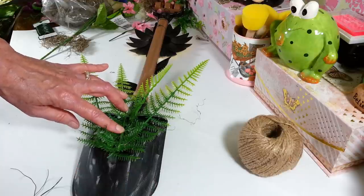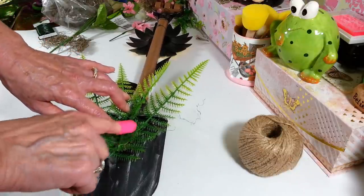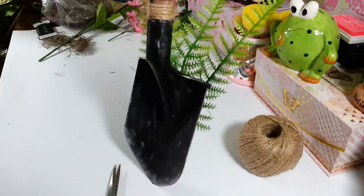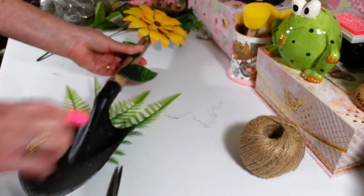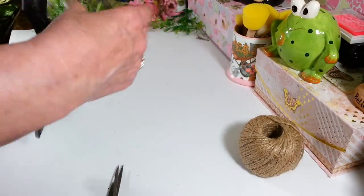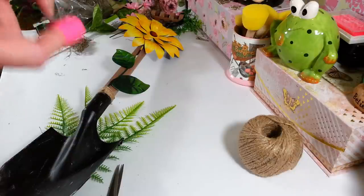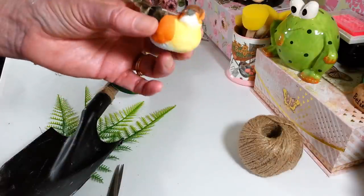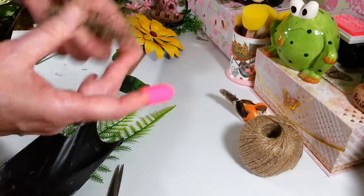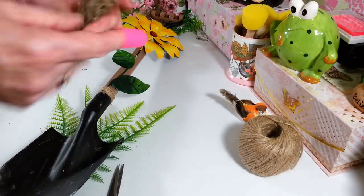I'm just waiting for the glue to cool down a little so I can flip it back over without them coming off. So that's how it looks on the bottom — just some little ferns sticking up. Now I'm going to put a little bit of moss right on the top; there's a little ledge on the top of the shovel. I got this in some friend mail yesterday — I was so happy because I wanted a little bird to sit right on some moss here. I'm using Spanish moss from Dollar Tree; I thought it would look better than green moss.